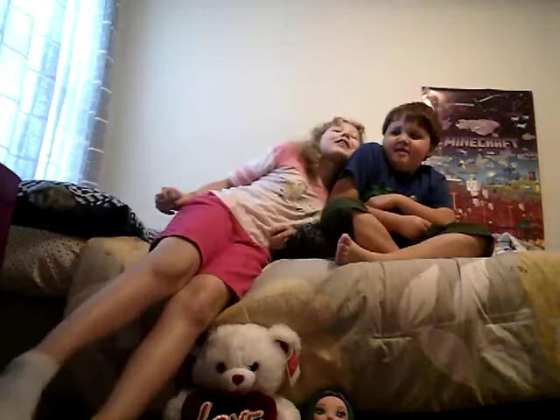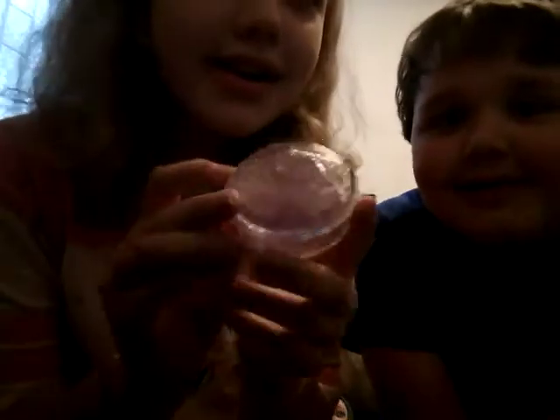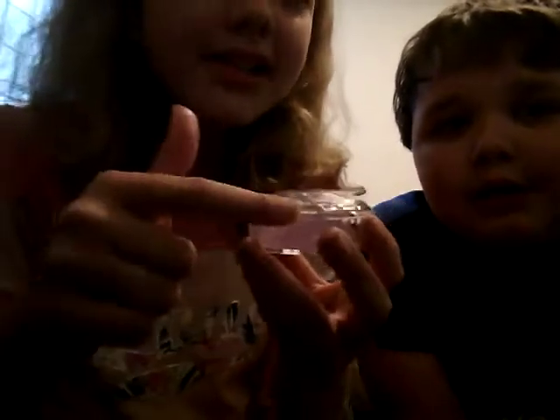Hi guys, welcome to Whitney and Dylan's rectangle where all fun is made! So today we're going to be reviewing this gem slime. It has some gem texture right here and a pretty container, so let's open it up. So far so good — we have a really clear slime.